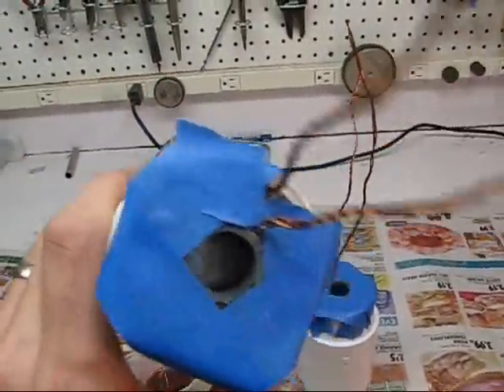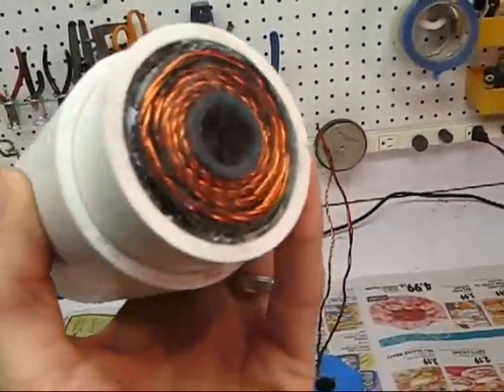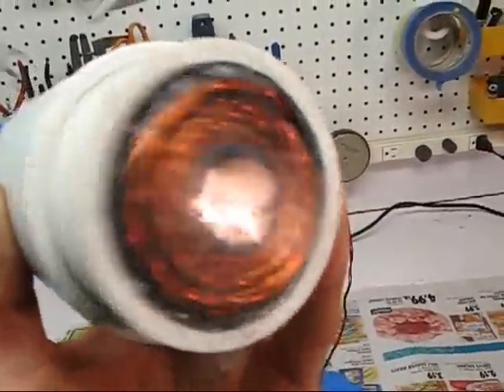Here are my coil forms I'm going to be using — I've got my coils right in there. I've just taped it off to keep it nice. And on the other end, I've glued on this piece of plastic to keep it all from coming out. I just super glued it on there, and then I'll peel that off when I'm done.